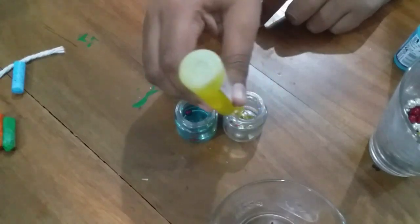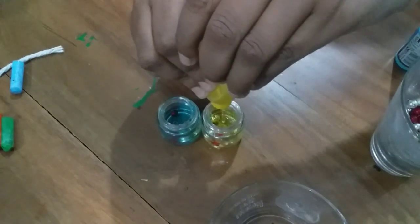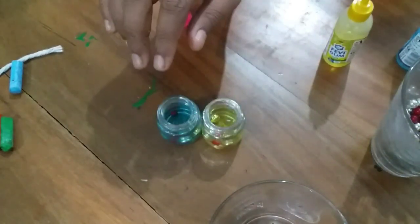We are going to add a little bit of glue. I am going to add that — I am going to add 2 layers.